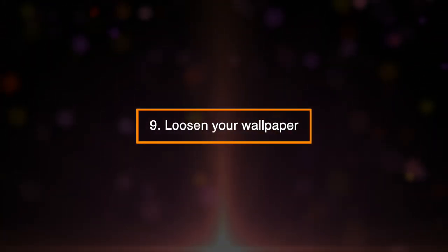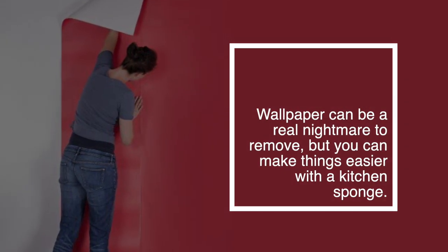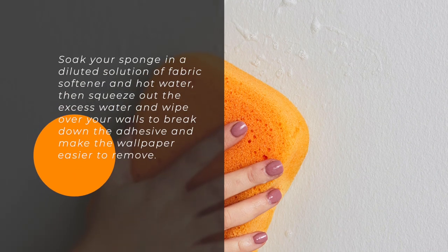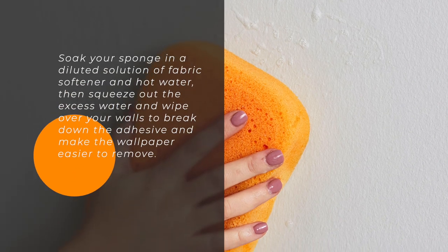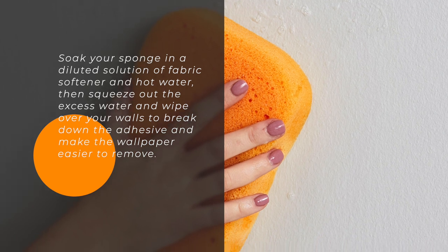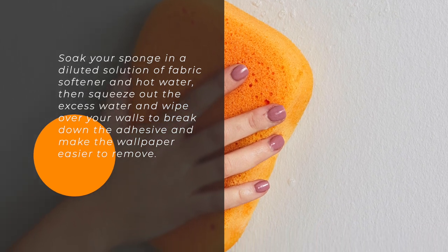9. Loosen Your Wallpaper. Wallpaper can be a real nightmare to remove, but you can make things easier with a kitchen sponge. Soak your sponge in a diluted solution of fabric softener and hot water. Then squeeze out the excess water and wipe over your walls to break down the adhesive and make the wallpaper easier to remove.